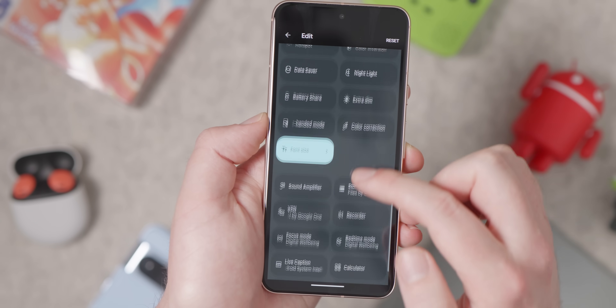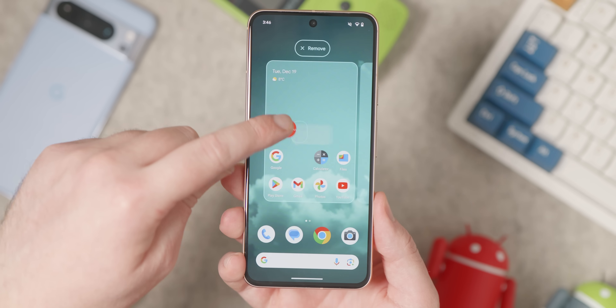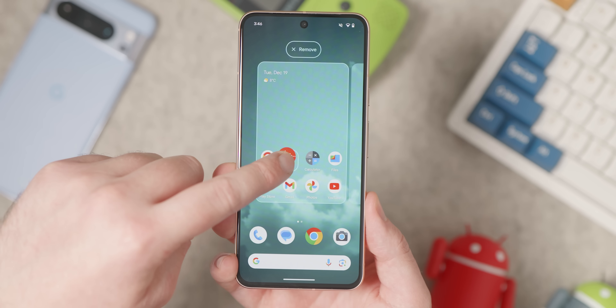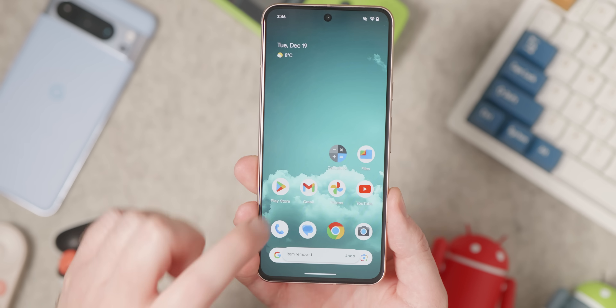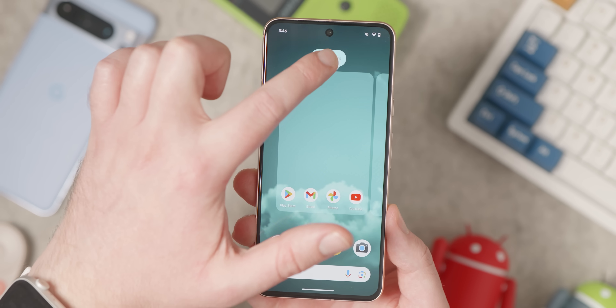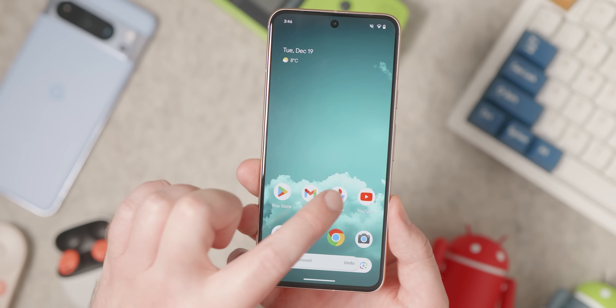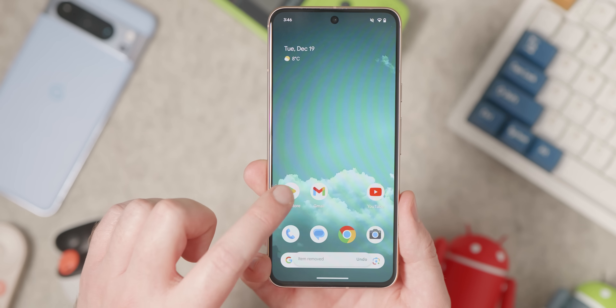We'd also suggest removing any unnecessary icons from the home screen, uninstalling apps they don't need, and hiding the icons of applications they should never open. If they have a Samsung phone with One UI home, create folders and dump everything superfluous in there. If they have a Pixel or a close-to-Android-One build like Sony Xperia or similar, try to put everything they need on the home screen so they don't have to open the app launcher at all to find apps.